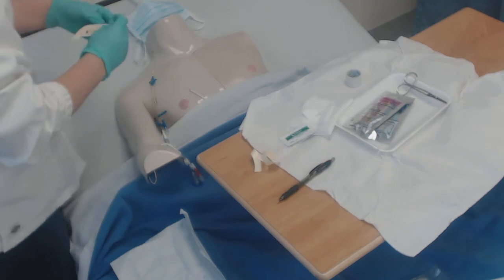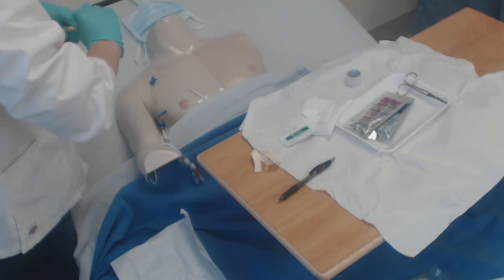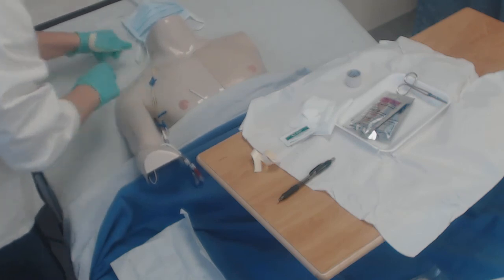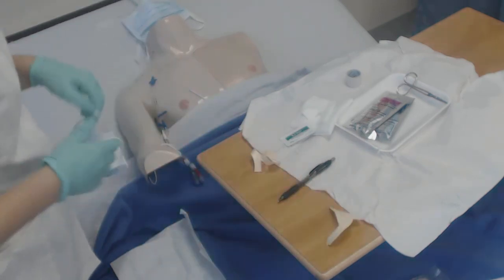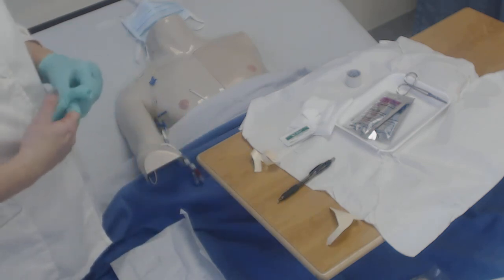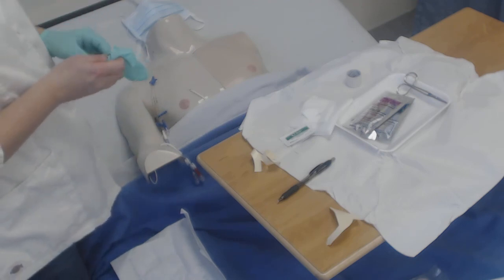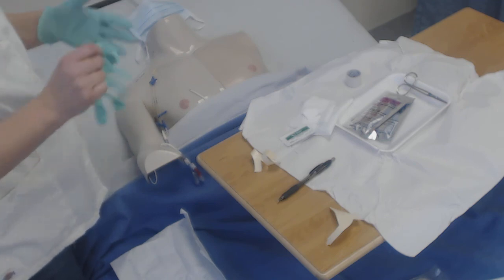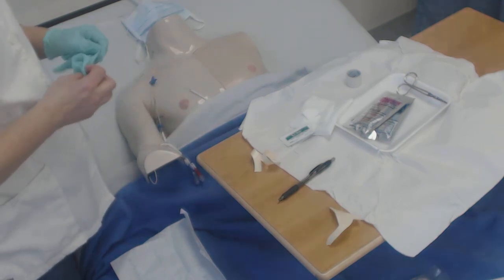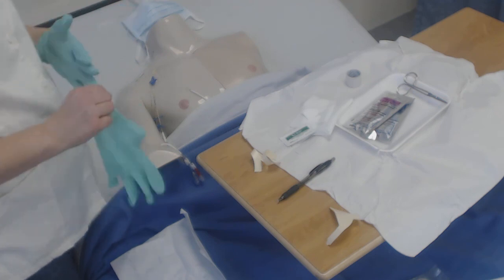You're going to date, time, and initial the dressing. Dispose of your equipment and document how the patient tolerated the procedure and anything out of the ordinary. This would also be the time, if it was the day to change them, to change the caps on the lumens. That's it.